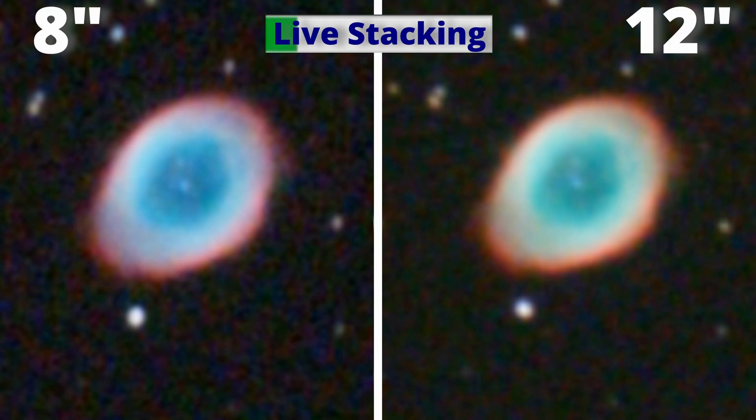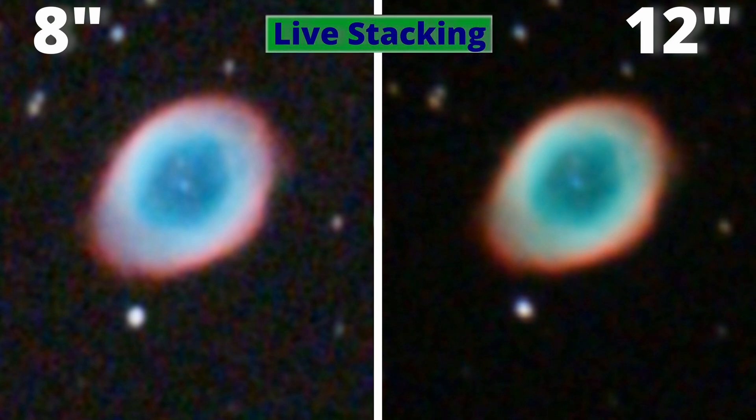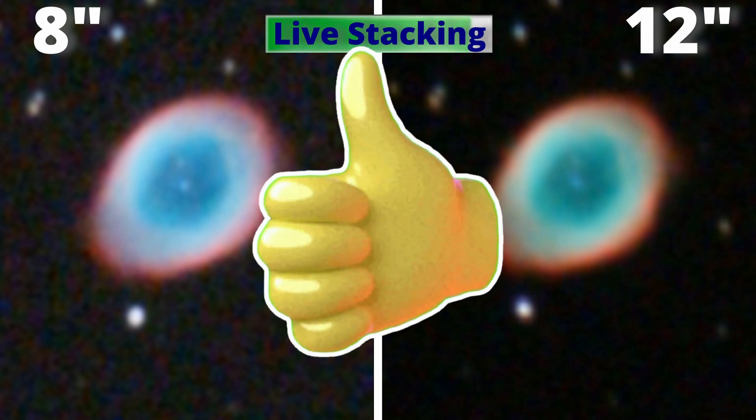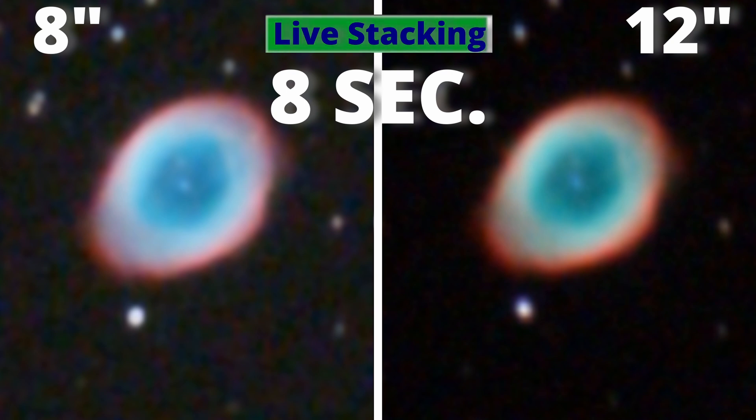At the left we have the 8-inch Dobsonian and at the right the 12-inch Dobsonian. It's normal to have some noise in the image at the beginning of the live stack — it will disappear as we progress. We are watching Messier 57, the Ring Nebula, with 8-second exposures.